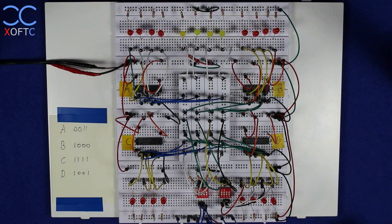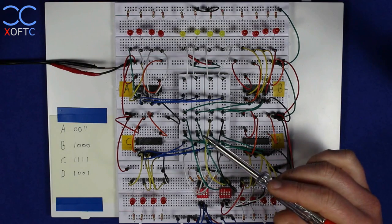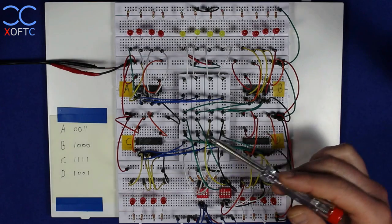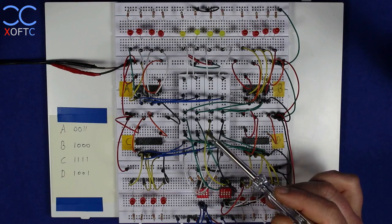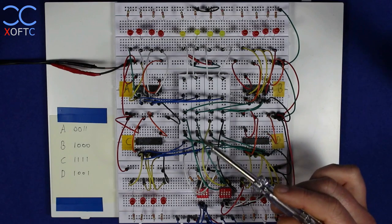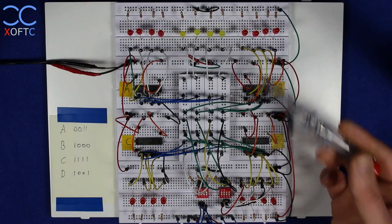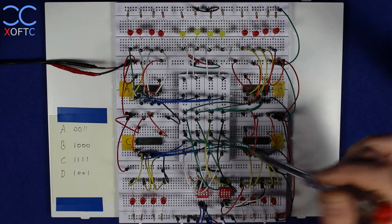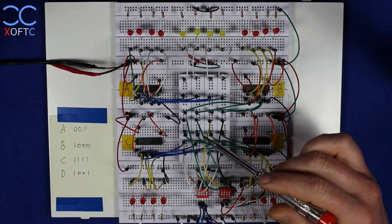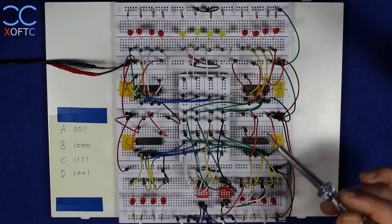Hey YouTube, another video, and this time I'm going to show how a data bus works and how to work with it. A data bus is pretty trivial — it's just a connection where different elements tap into that same connection, so all the elements receive the same data at the same time. We can transfer data across a board and distribute it where we want to, and that's what this video is going to be about.